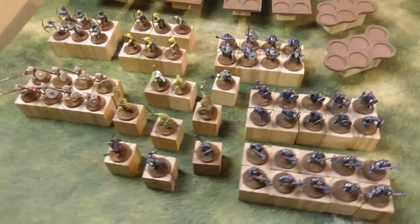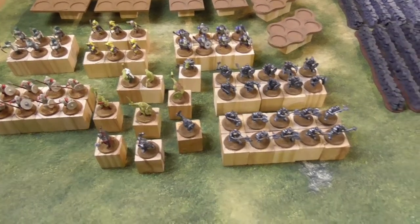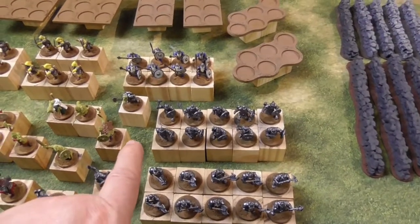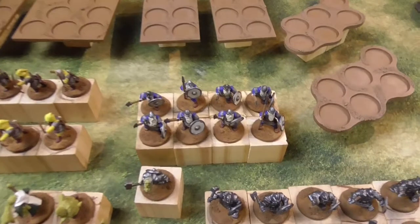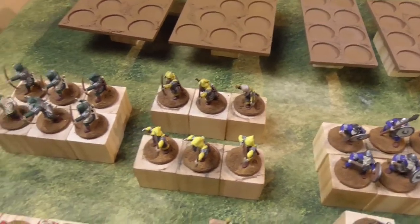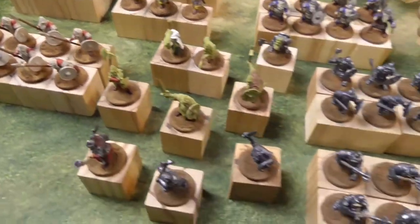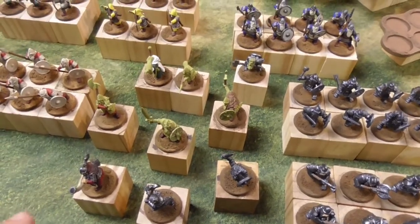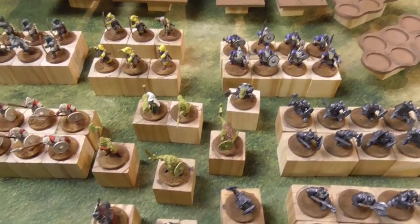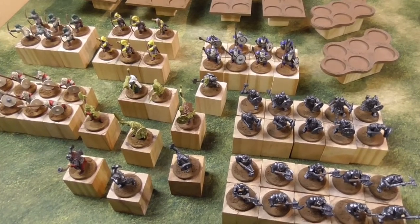First, this dwarf army from Oathmark. The heavy armored dwarves with two-handed weapons, hand weapon and shield, and then the lighter armed ones with spear and shields or with bows. Here is a second unit with spear and shield. In the middle there are all kinds of champions and musicians, magician, king — all the things you want to have in an Oathmark dwarven army.